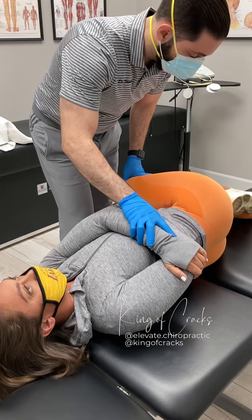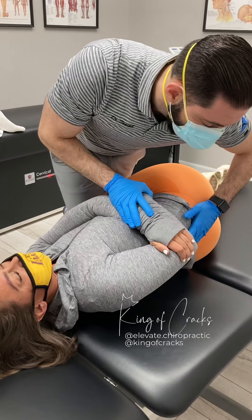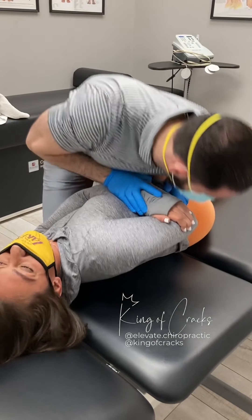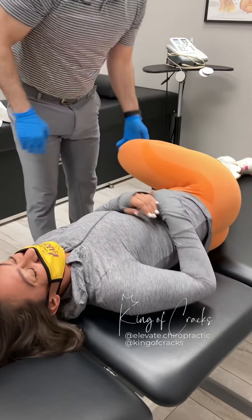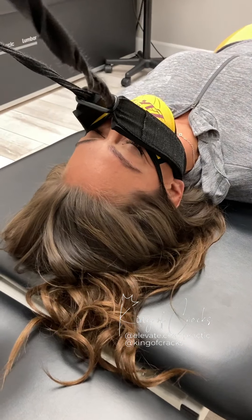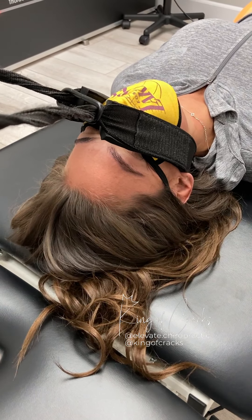Nice deep breath in, all the way out. Very nice. I'm gonna do a little wide strap, okay? I'm gonna strap you in here. That sounds a little — I feel the release already.